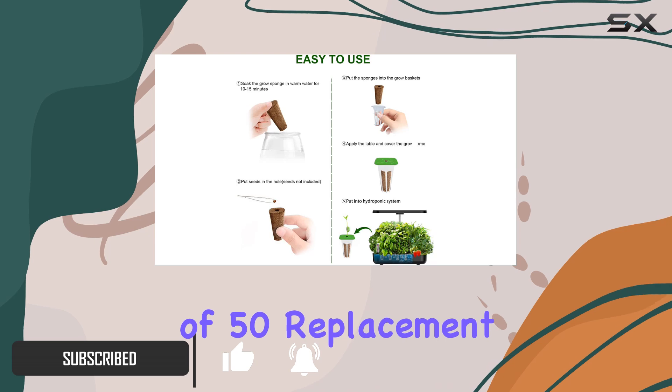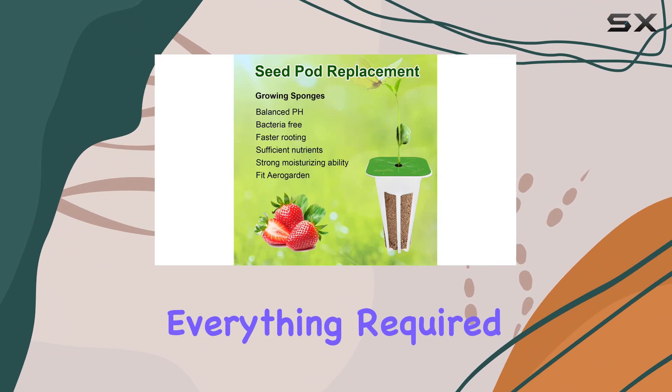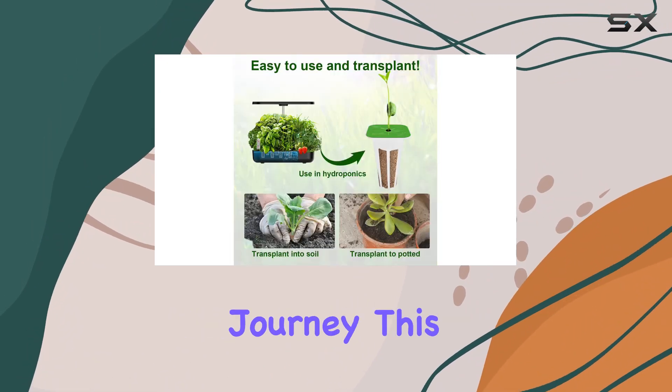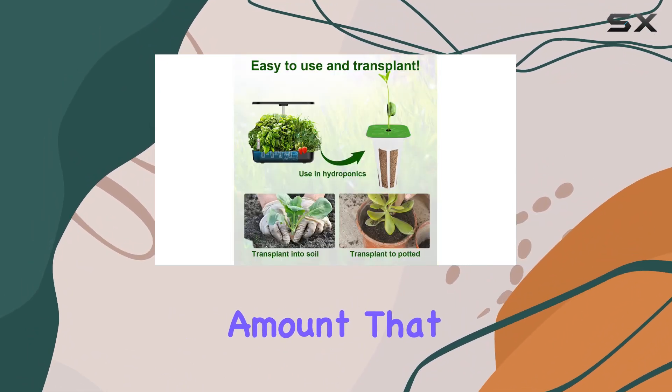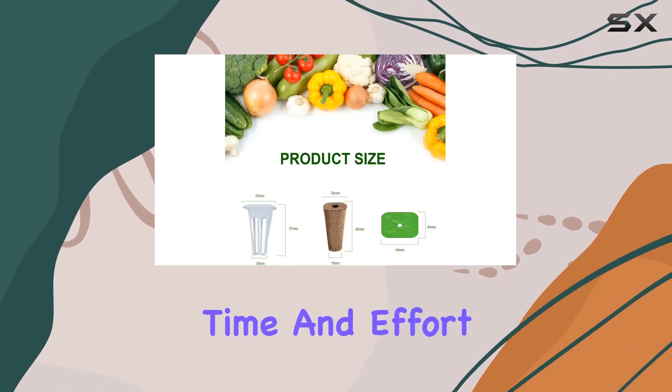In this set, you get a total of 50 replacement square grow sponges, 50 grow baskets, and 50 labels, which means you have everything required to kickstart your hydroponic journey. This is a substantial amount that allows you to manage multiple plants simultaneously, saving you both time and effort.